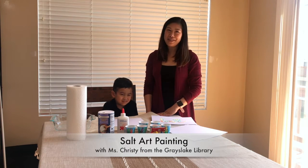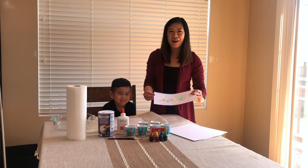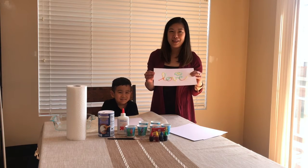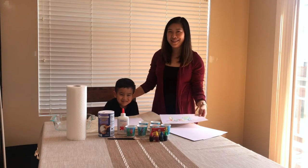Hi, I'm Miss Kristi from the Youth Services Department and today I'm going to show you how to make salt art paintings using supplies that you already have in your home. Here's my little helper to help me demonstrate, so let's get started.